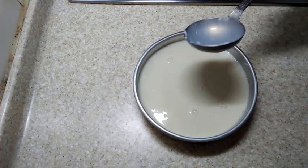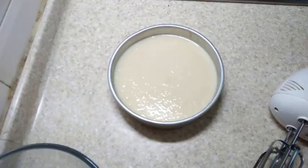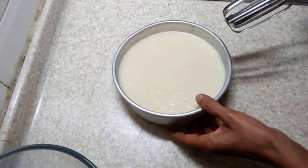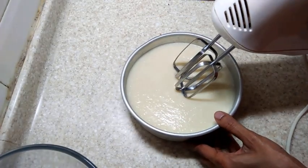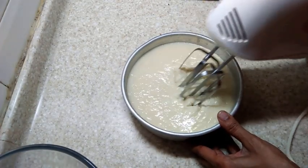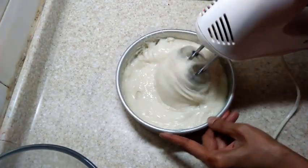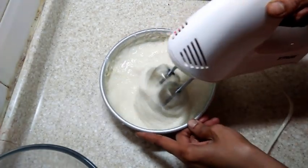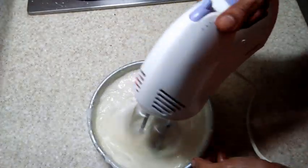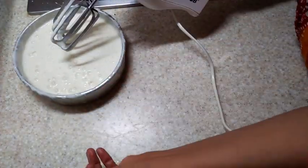After about an hour the ice cream would have set. You can see how thick it has turned — it has turned into a semi-solid form. Now using a whisk, it has to be whisked very well and air has to be incorporated into this. You can see how thick it is and that many bubbles have risen to the top.